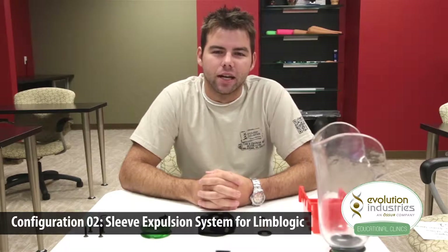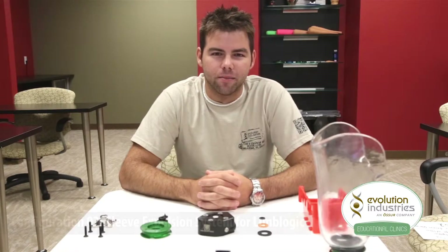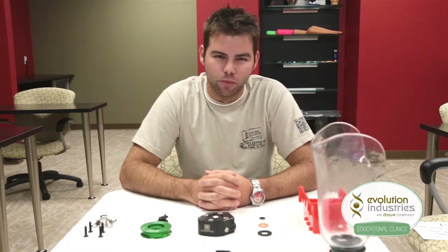Hi, I'm Jeremy and I work in customer service here at Evolution Industries. This is an instructional video on how to set up Evolution's expulsion system for use with the Limb Logic from Willowood.